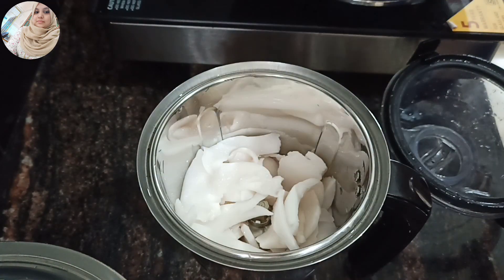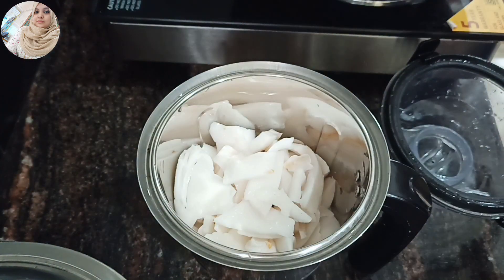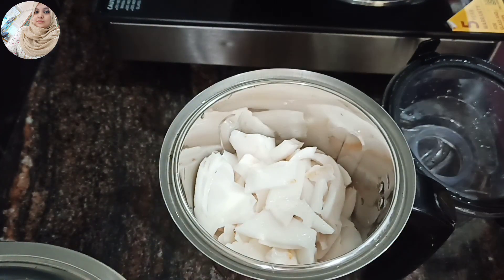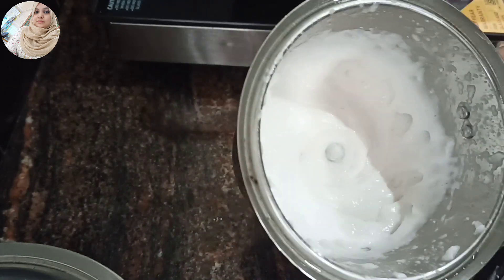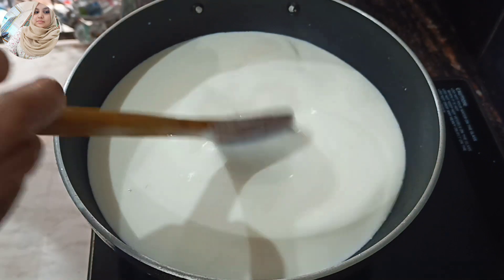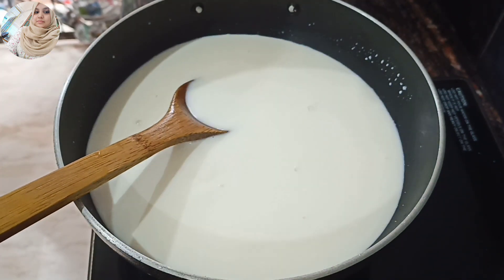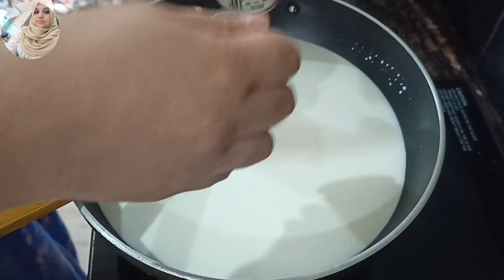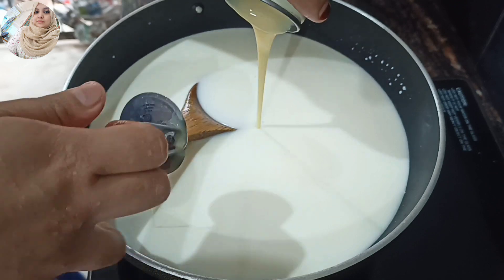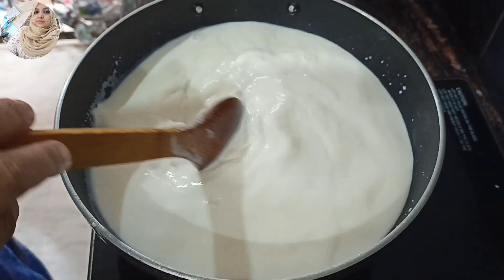Mix it with the rice. We are ready to put it in a pan. I am going to add 100g milk and mix it in.